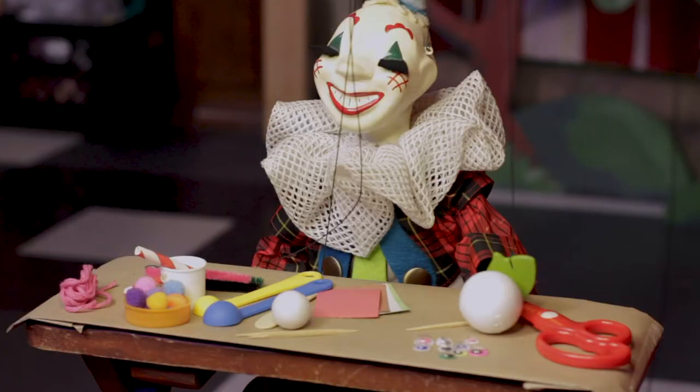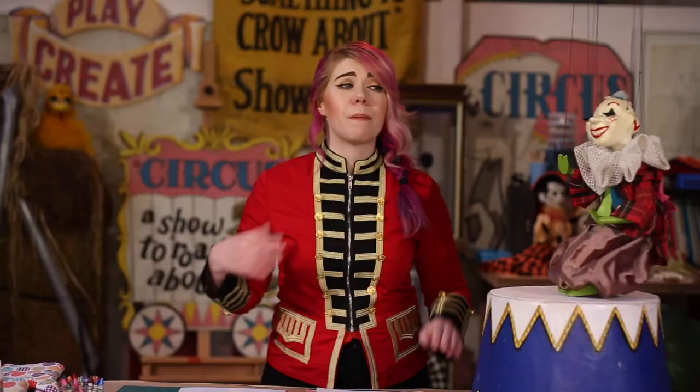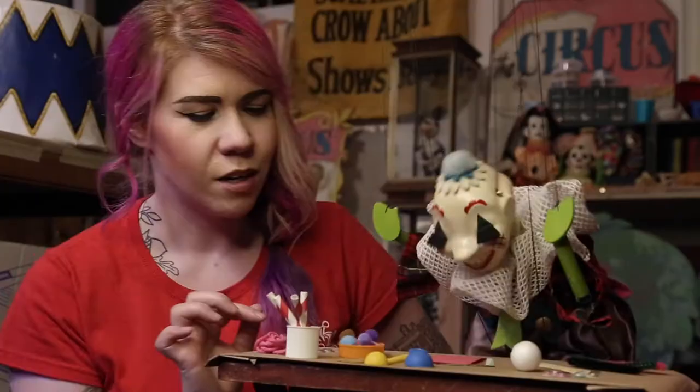Did you find anything good to make a puppet out of? We can make puppets out of felt, cardboard, pipe cleaners, and some googly eyes. We can make puppets out of paper. Oh, you have some spoons — those would make great bodies. We can make puppets out of clay.